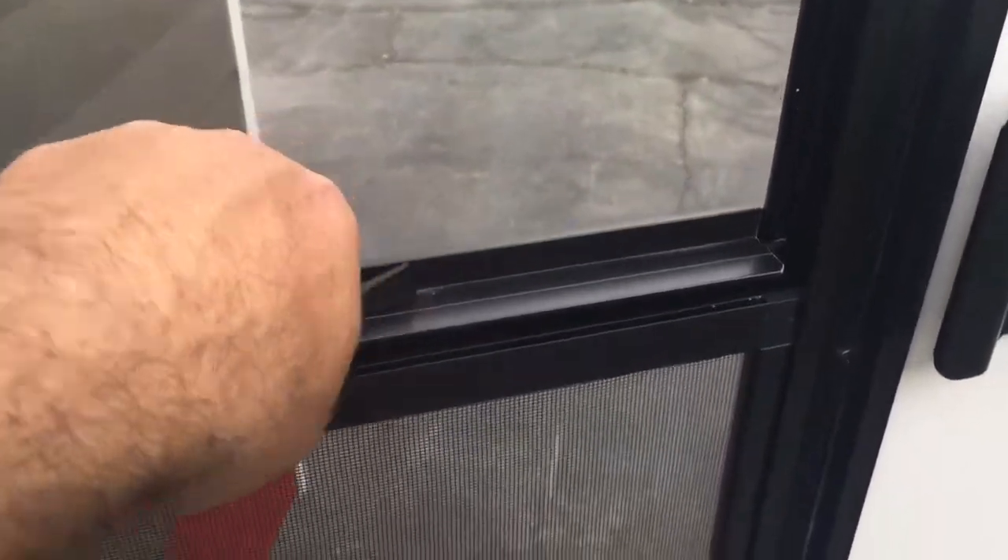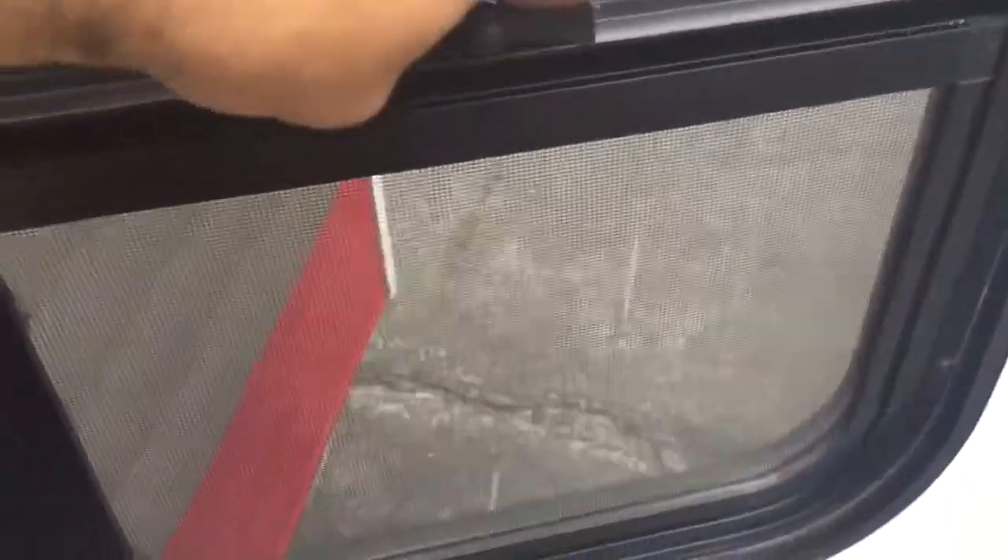Have a look inside. You've got a little screen here for a cross breeze, which is really nice. It is set up with the manufacturer's mattress, but it also has additional foam added in the bottom for extra comfort.